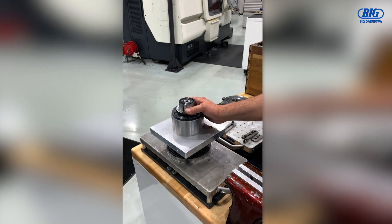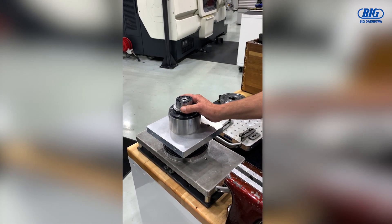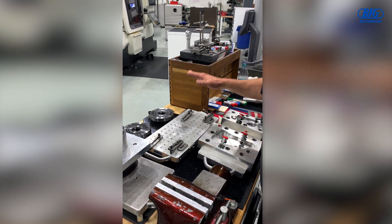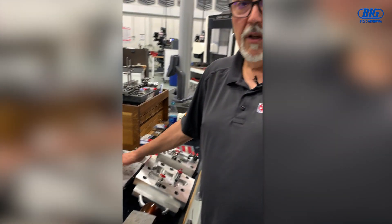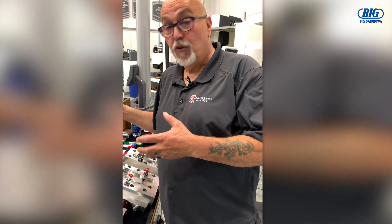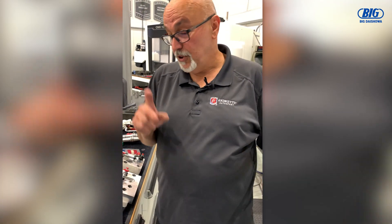I might have an Anaba that I put on here. I also have a pallet with a 5C collet holder, and I also have a pallet with a three-jaw chuck on it. So at any given time, if I decide I need a particular holding device, I'll grab that pallet and toss it in the machine.